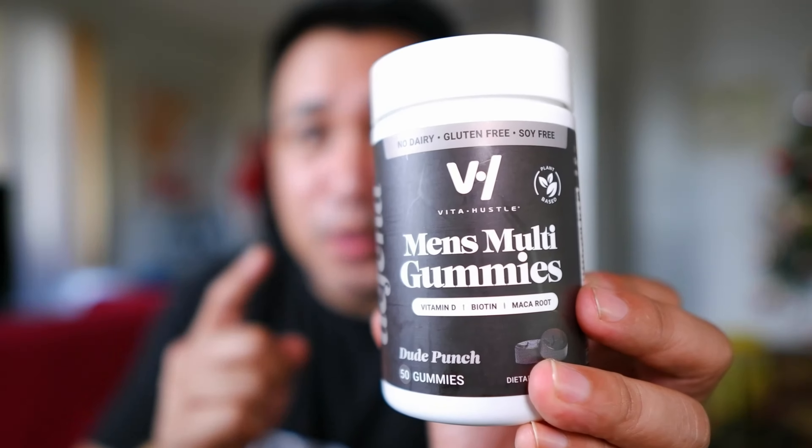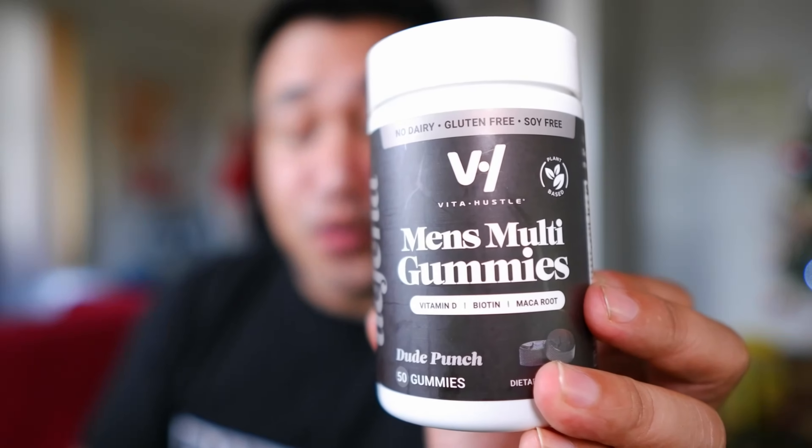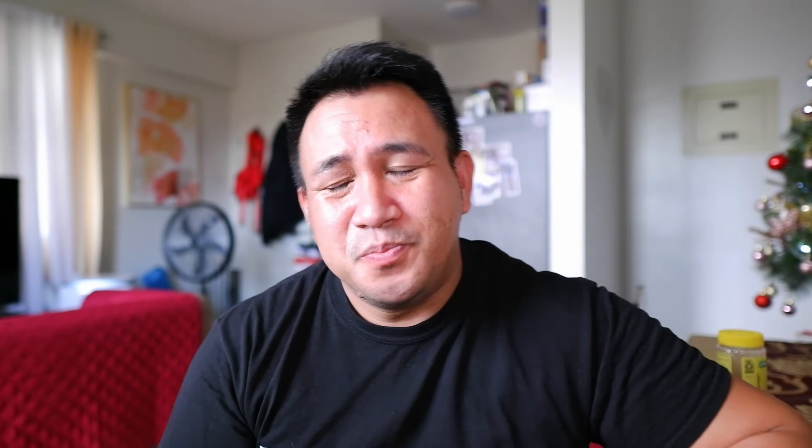Today I just wanted to do a quick review on Vital Hustle's multi-gummies for men. A lot of multivitamins — I try my best to have it as healthy as possible, only because I have one kidney; I donated to my sister. So basically, at the end of the day, I want to make sure that it's good for my body. That's my disclaimer.